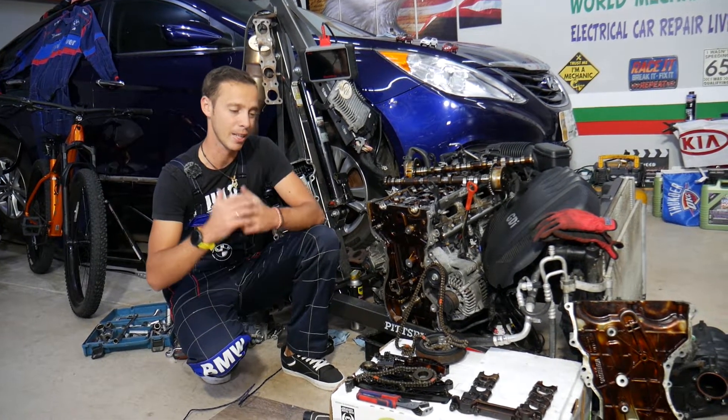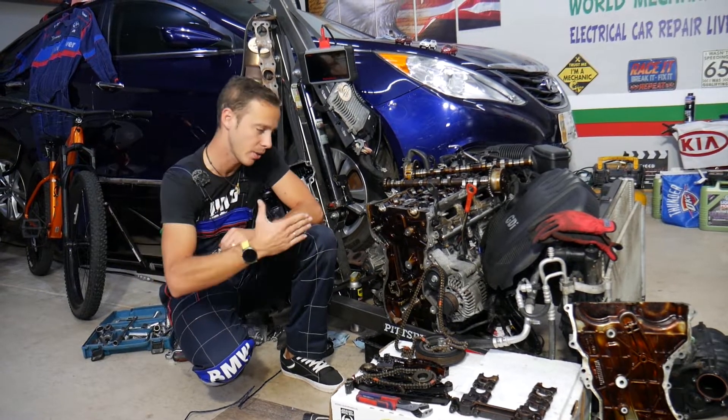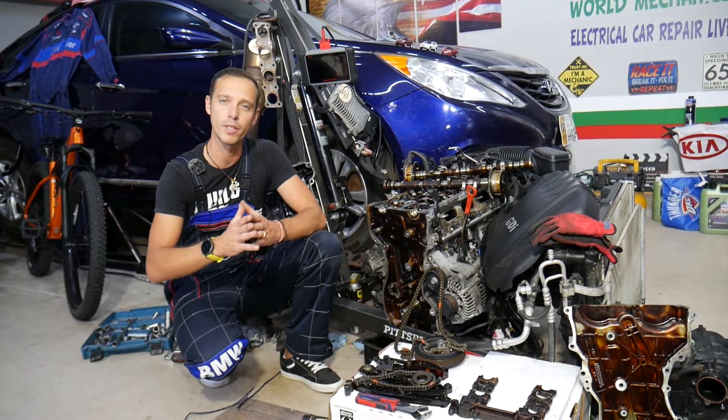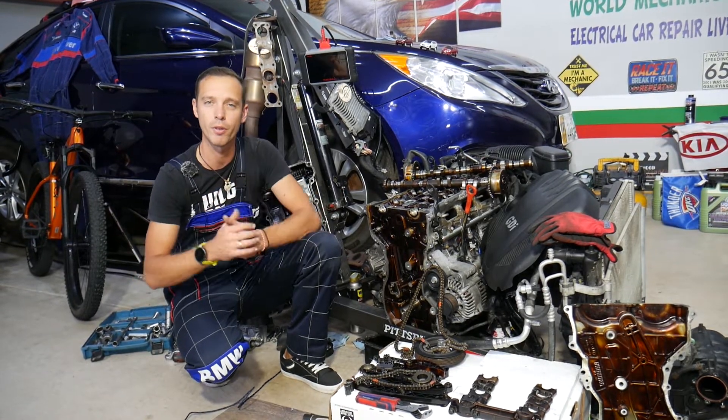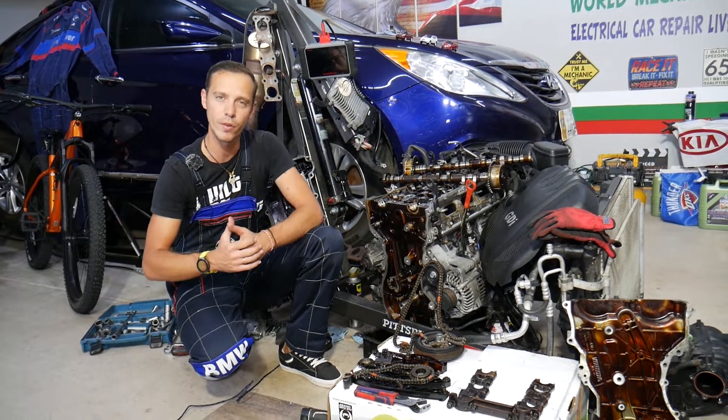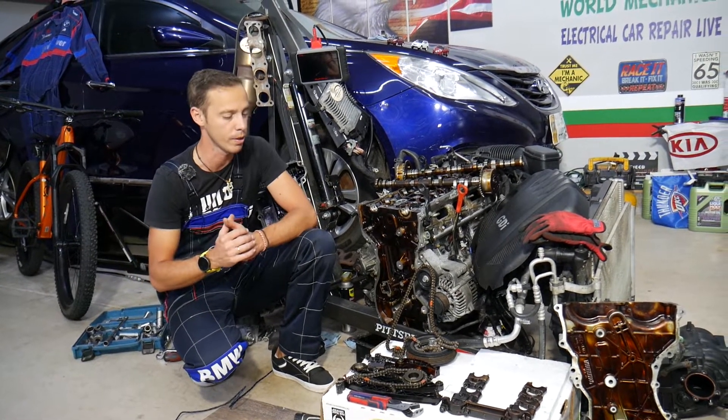Before we start, let me tell you a little bit about us. Every single car we get in the garage, we try to make at least two to three hundred free repair videos — simply because our mission at the shop is to save you as much money as we can. All we need in return: please subscribe to the channel and like the video so we can keep making these absolutely free videos for you.